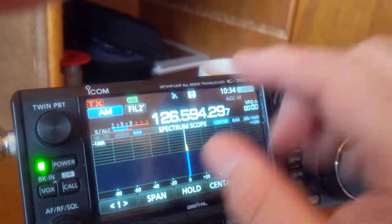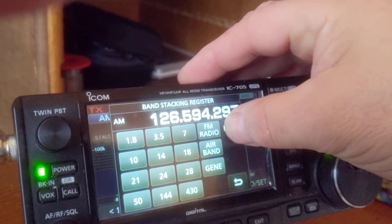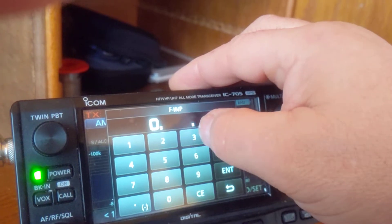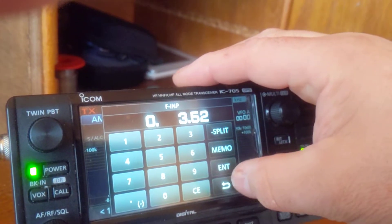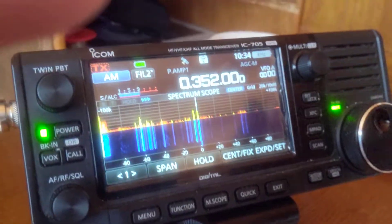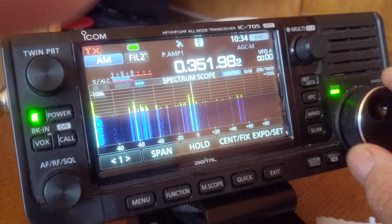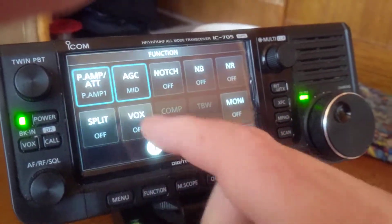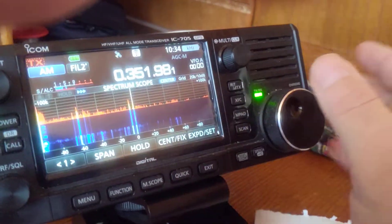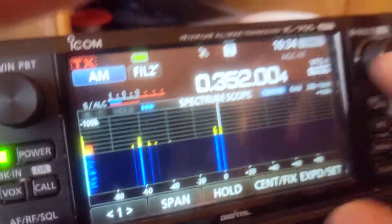So if we go down to HF and VLF, these are the local NDBs, and they're really strong. I'll tip the preamp off — they're still really strong. So it is working on the receive side.